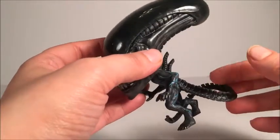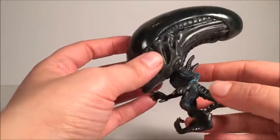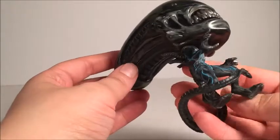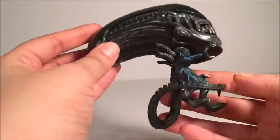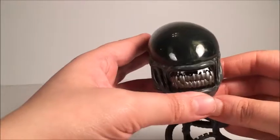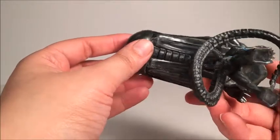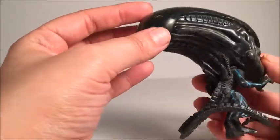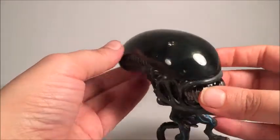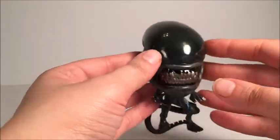Even got all the spikes on the tail there. Now the blue markings on him look like they might be like blood vessels or something — reminds me of Tron with those. Nice shiny teeth there. Not really seeing much paint errors on this one. Looks actually pretty good. A lot of the dome is clear, which was a very nice touch on it.